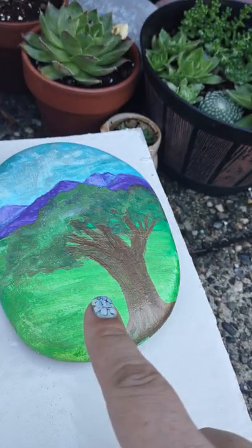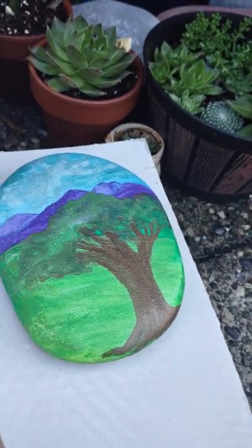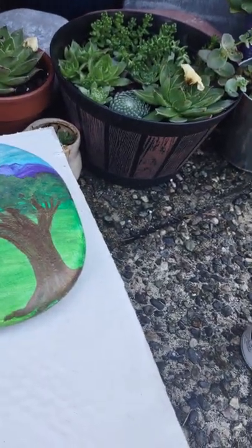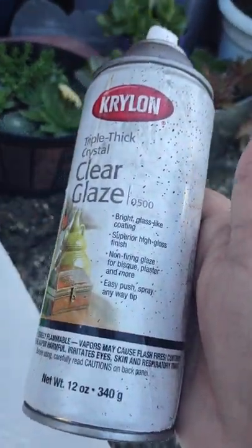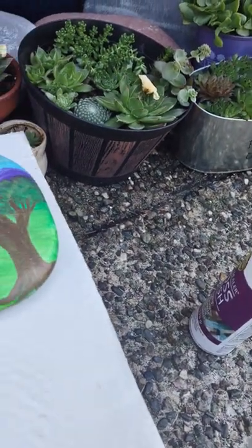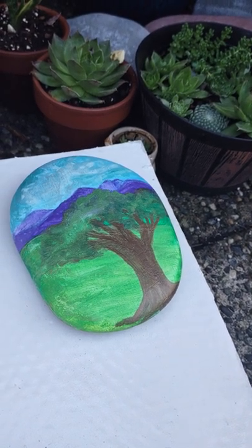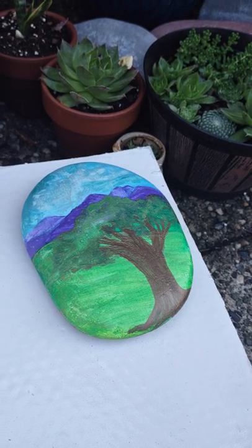Once this dries, when it's ready, you can spray it again with the Kamara varnish or with your acrylic gloss sealer to make sure it's good and sealed. And then after that's dry you can do something like a triple thick clear glaze or a crystal clear spray paint — any of those will be a good option once it is dry.